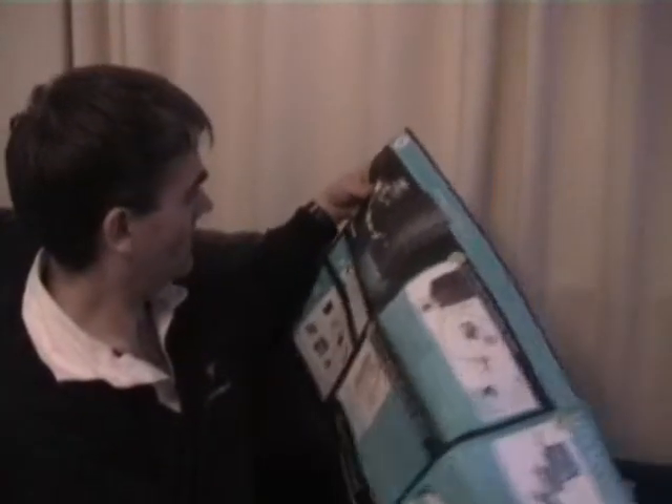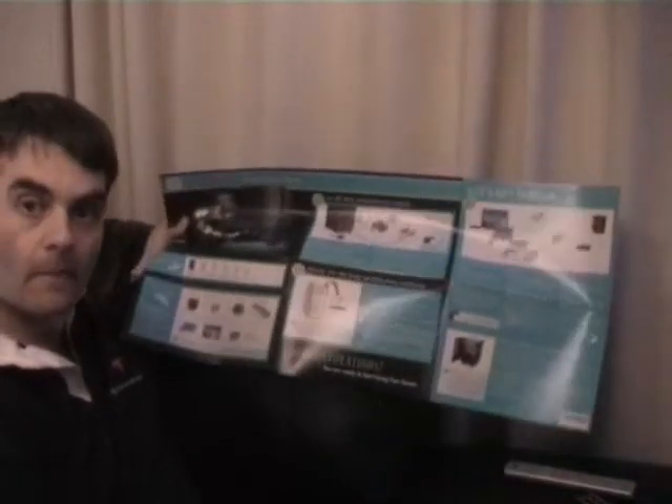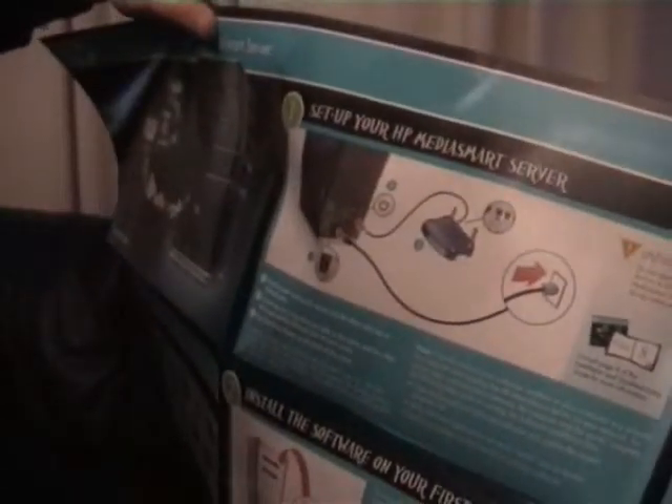There are some quick details here. On the poster we've got a summary of what's in the box, and it shows us connecting the home server up and then getting started. That's quite a nice little chart — it's quite good for new users, though we won't be needing that just yet.